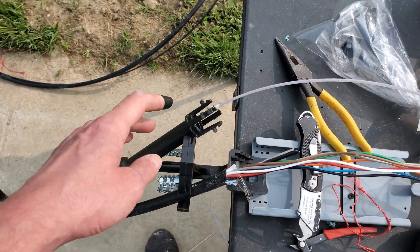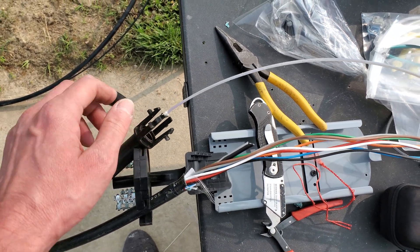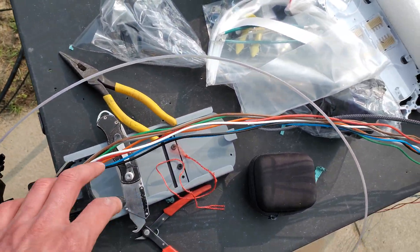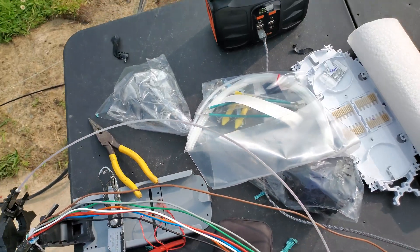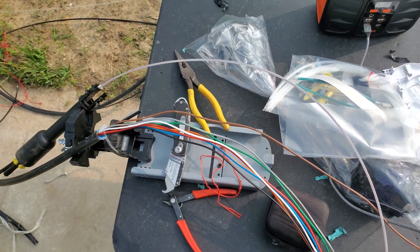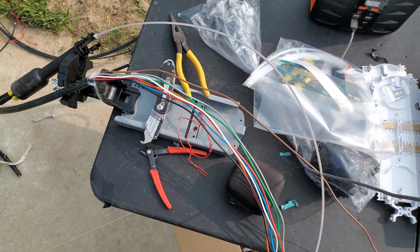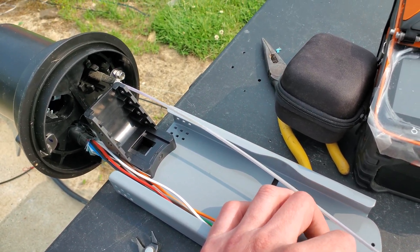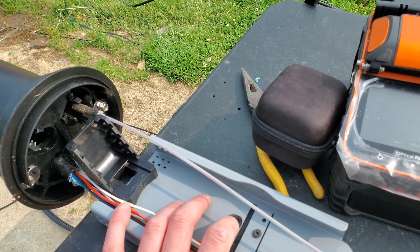Got our flat drop adapter prepped — that's going to land right there. Going to put some tape on this to make sure it's nice and tight, then get our slack in the basket. I'll grab my chair and we'll do a splice real quick, go ahead and get our slack basket populated.